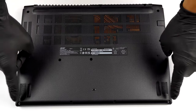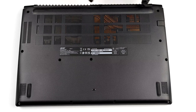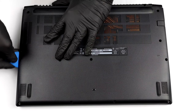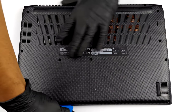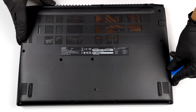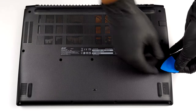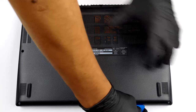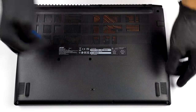You need to undo 13 Philips head screws to access the laptop's internals. After you remove them, pry the bottom panel and lift it away from the device.